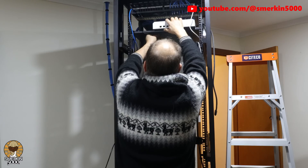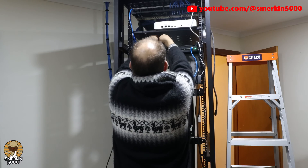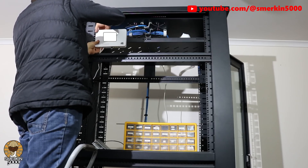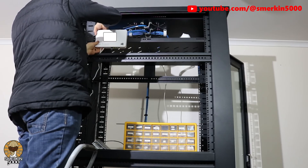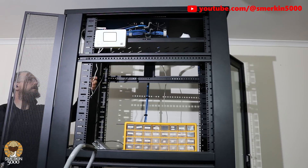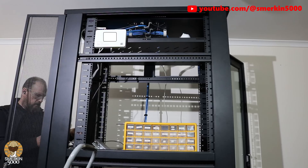My internet connectivity is through a Deciso A10 firewall with PFSense installed on it. When I first moved into the house I connected it to the NBN fixed wireless aerial, however the service quality was terrible. When I wanted to resume streaming on Twitch I bought a Starlink satellite and I've not looked back since — it's extremely reliable.